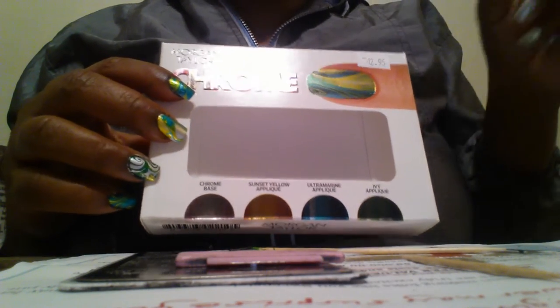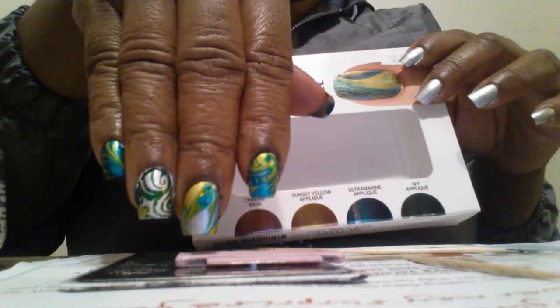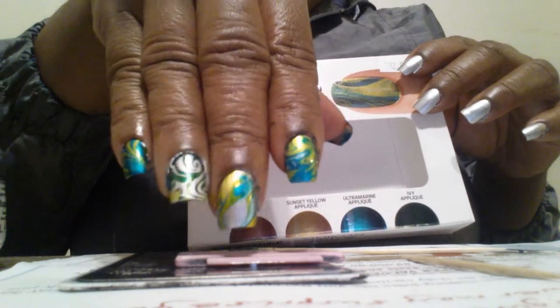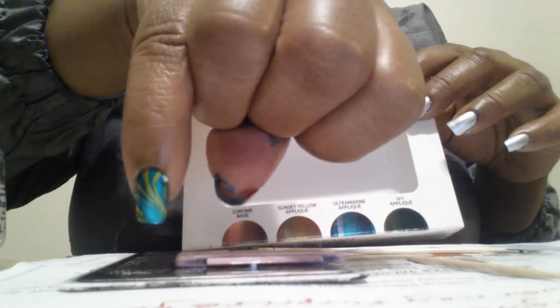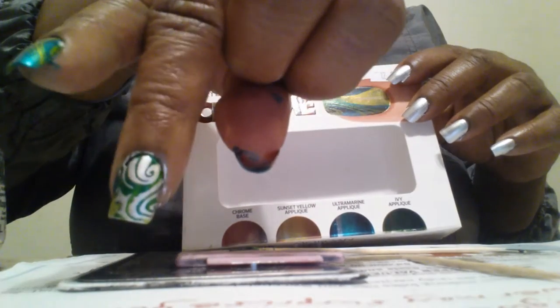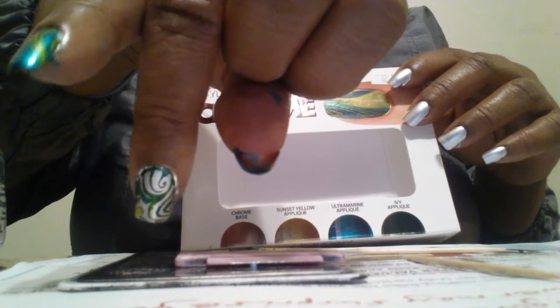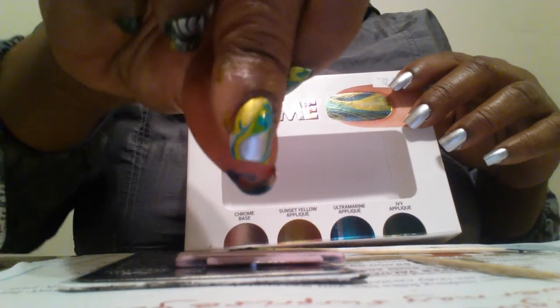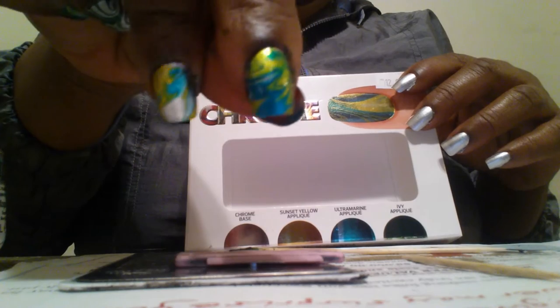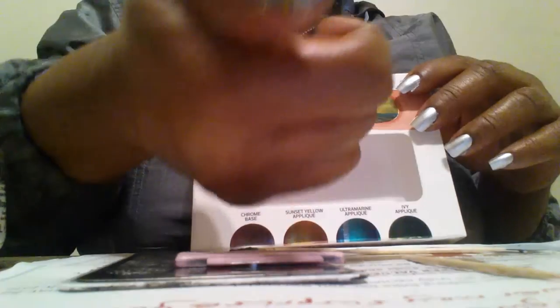Hello everyone, so this is the kit that we're going to try out. I tried it on this hand and I didn't have much success — I'm not very good at water marbling. But I kind of like the way this one came out. This one I tried to put some silver on there because it was a big blob, and this one I kind of like — it's like not all of it is there. And then this one I do like.